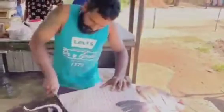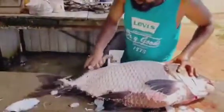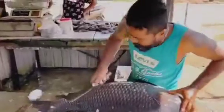Number two: scale the fish. If your fish has scales, use a fish scaler or the back of a knife to remove them. Hold the fish firmly and scrape from the tail to the head.